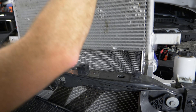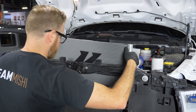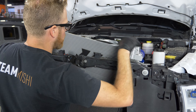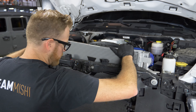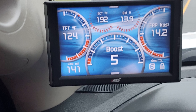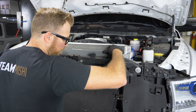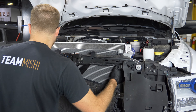So we're doing our install here on the trans cooler on our RAM. Basically this thing is 130% bigger than the stock core. And what that's really going to allow you to do is if you're taking your truck off road or you're doing some crazy towing stuff with this thing, this is really going to help keep that transmission cooler and allow you to go a little bit longer, a little bit further, without overheating.